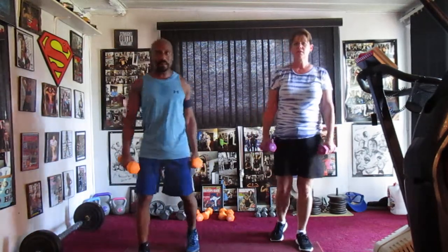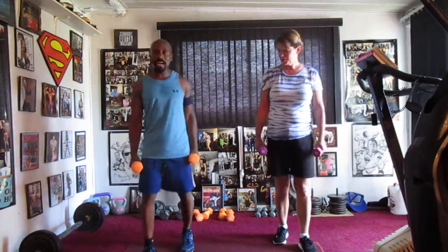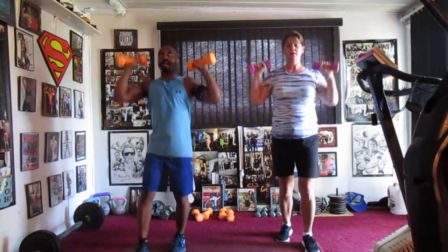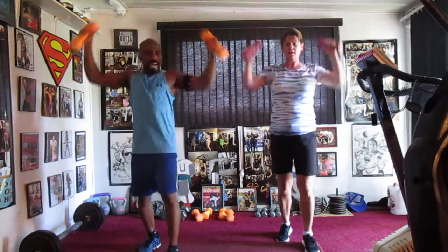Work hard. We're going to take it up top eight. Eight pounders are going to be killing it. Take it up top — jump in. One, two, three, four, five, six, seven. Take it high eight times: two, three, four, five, six.